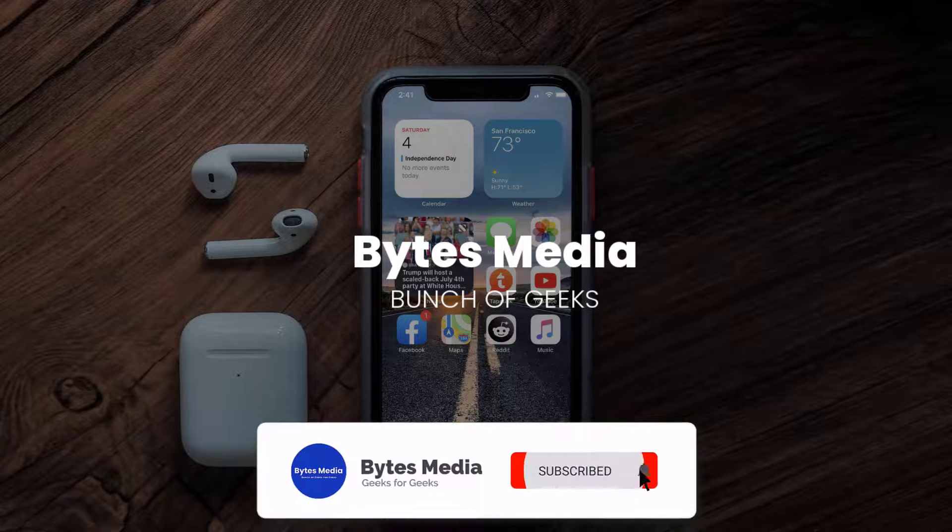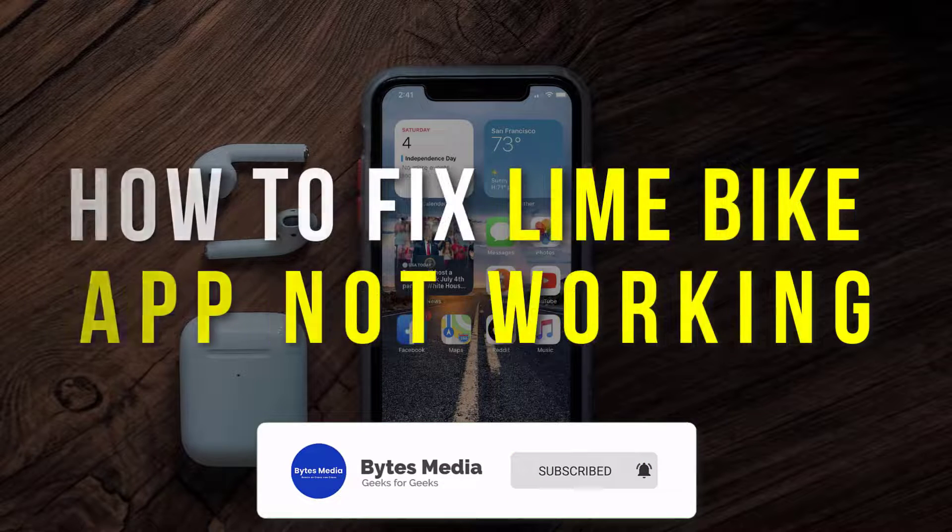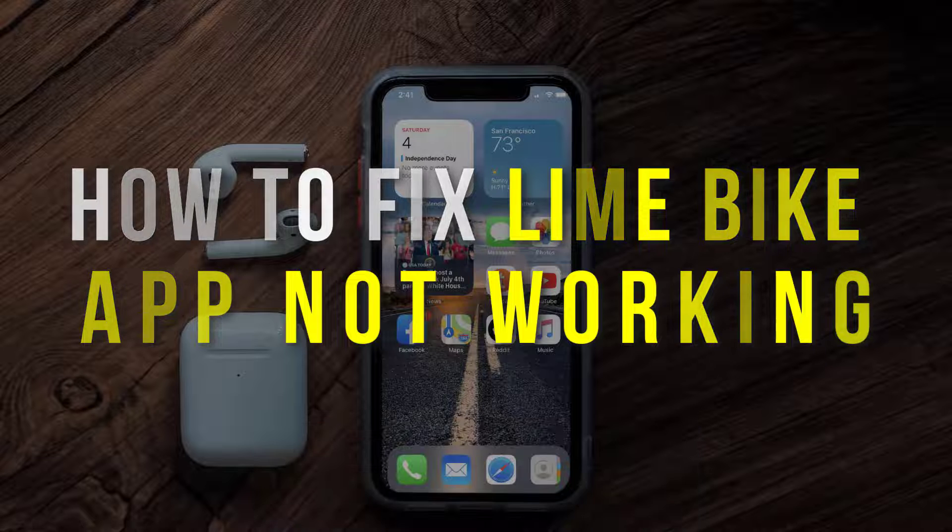Hey guys, I'm Anna and today I'm going to show you how to fix the Line Bike mobile app not working.